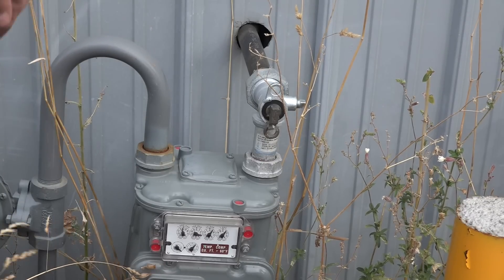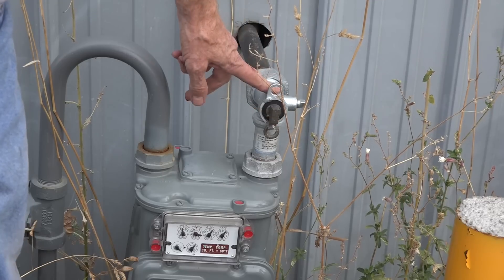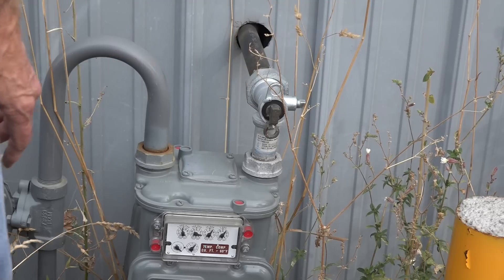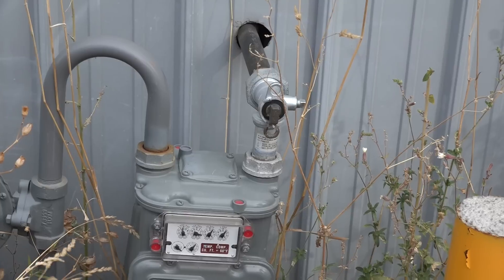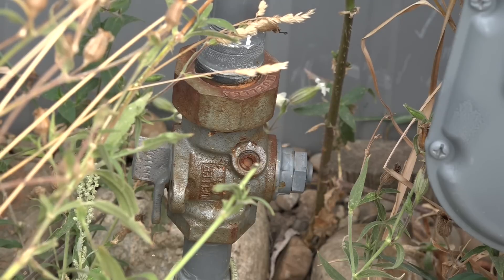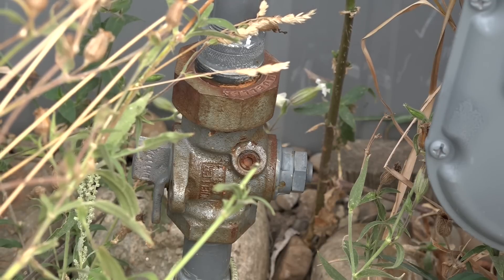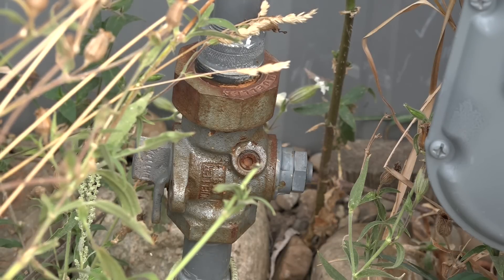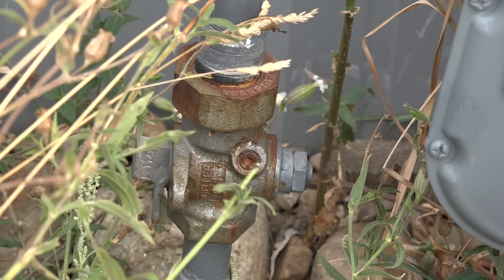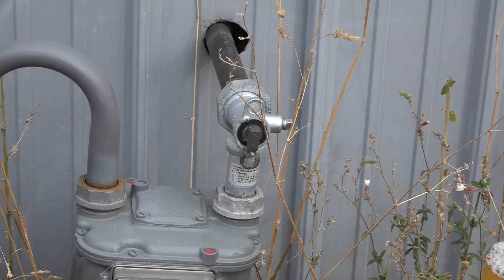I'm going to shut off this half-turn valve on the outlet of the meter, where my piping goes into the house. Some meters don't have this valve — they only have a valve on the inlet, which is a quarter-turn valve. If you have to shut off that inlet valve, legally you're not supposed to turn it back on. And this may all be moot anyway, because if the fire department or the gas supplier came out, they probably shut the meter off and locked it. But if you're looking for a leak and shut the inlet valve yourself, legally you cannot turn it back on.